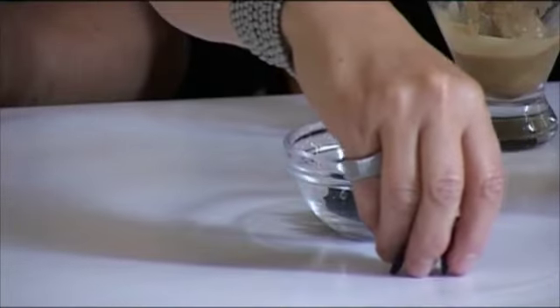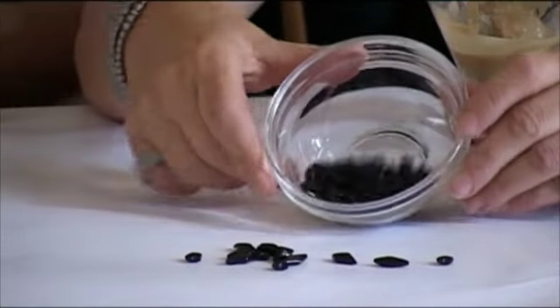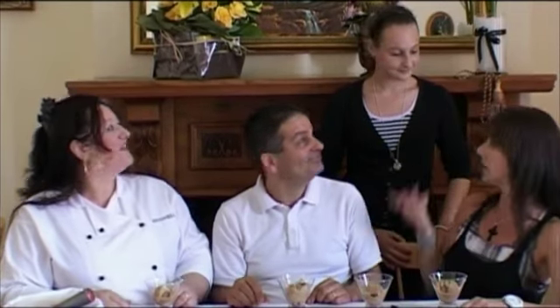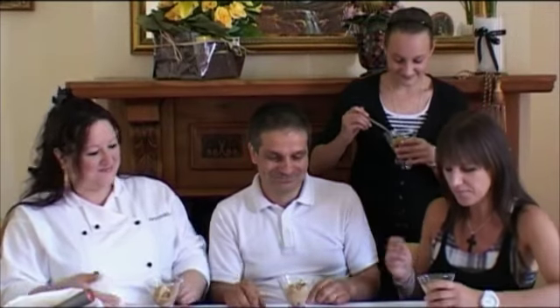Now I want to show you this beautiful licorice — this is what Antonella was telling me about. She was telling me it comes from the south, from Calabria. They have the plantations of licorice in the south of Calabria. Beautiful! Allora, incominciamo — let's try the gelato.